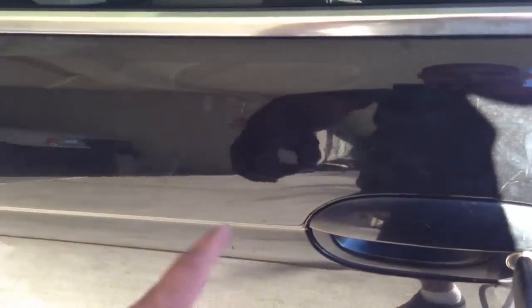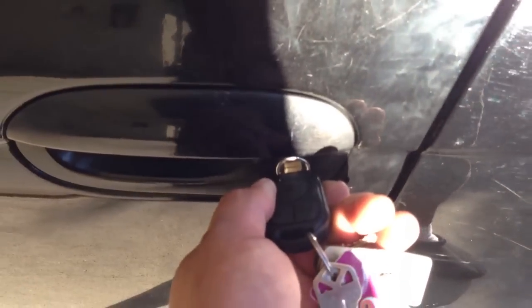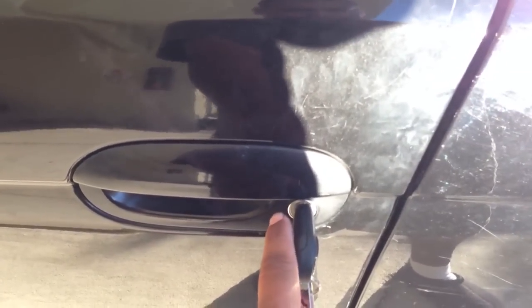Usually you do it with — I forgot what they're called, I'll put the name in the description. To unlock it manually: pushing all the way to the right is manual, and all the way to the left is also manual. If you do it halfway, you're using the electronic mechanism inside the door.